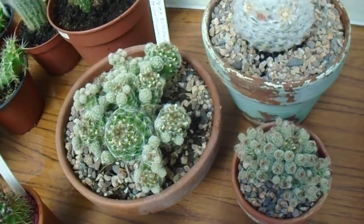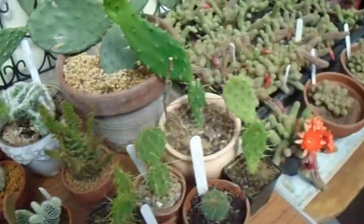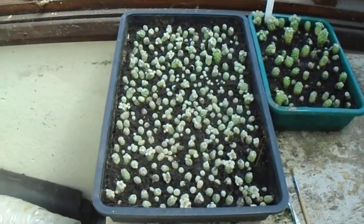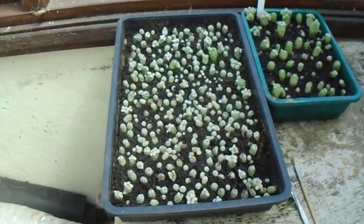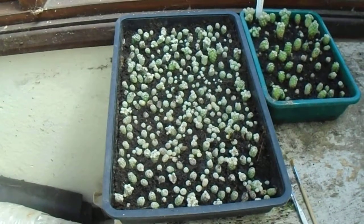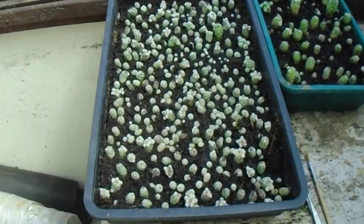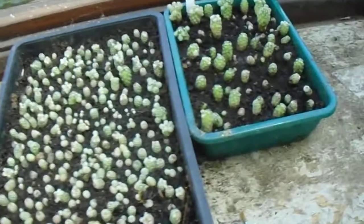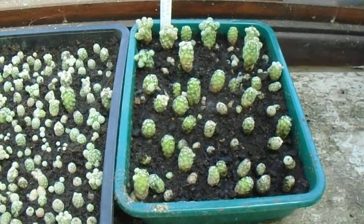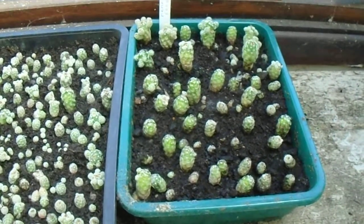It lives up to its name of being fragilis. If you look over here, here are some cuttings or offsets. I took these off a few days ago. You can see that it's very fragile. These root very easily. These ones are all freshly done. These ones already had roots on them from falling off into the pots or being knocked last year.